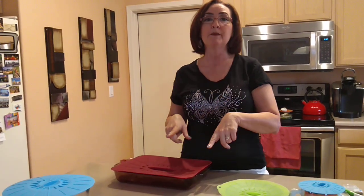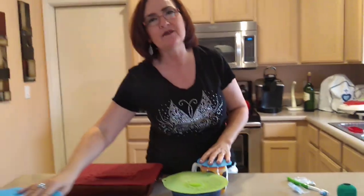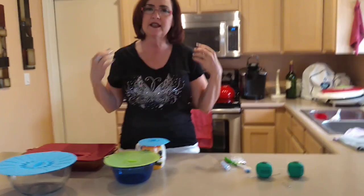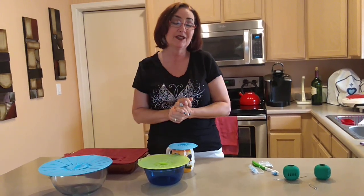They go in the refrigerator, the microwave, and the oven — up to 450 degrees. You're going to reduce that need for plastic wrap and foil. Did you realize that all of the plastic wrap that has been used since its invention is still in existence? It's in our landfills. So these silicone lids are going to help reduce that. These are some of my favorite products that are featured in the catalog or online that I don't always get to talk about, but I really enjoy them.